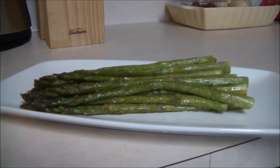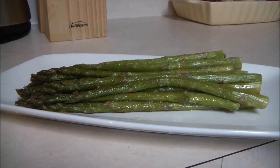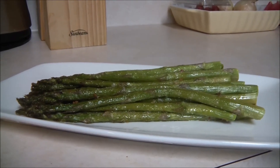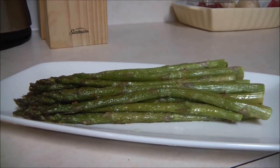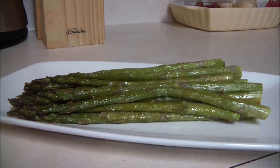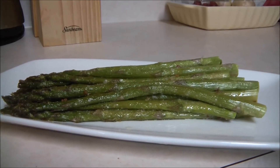Hey everybody and welcome back to the Cooking Corner. We made it through Halloween, and now we have the end of the year approaching. So we're going to continue with our fall themed foods and show you how to cook asparagus parmesan. This is a very simple side dish, a very healthy vegetable, and I was told it is kid approved. So without further ado, let's jump right into this quick and easy meal and get cooking.